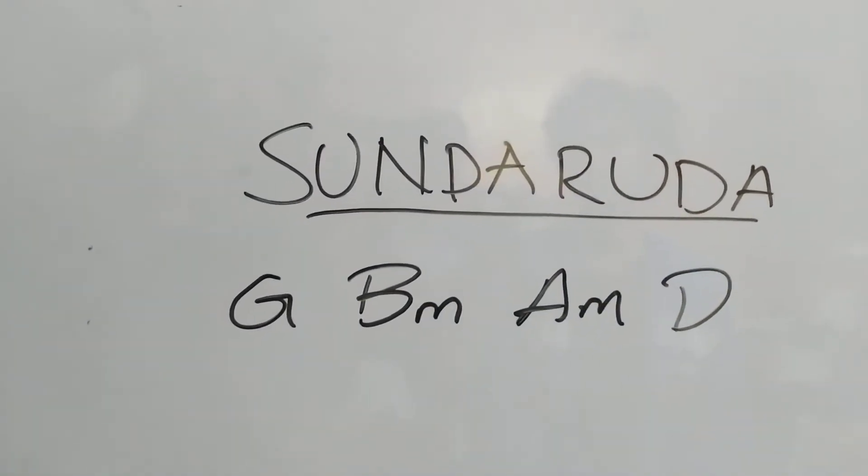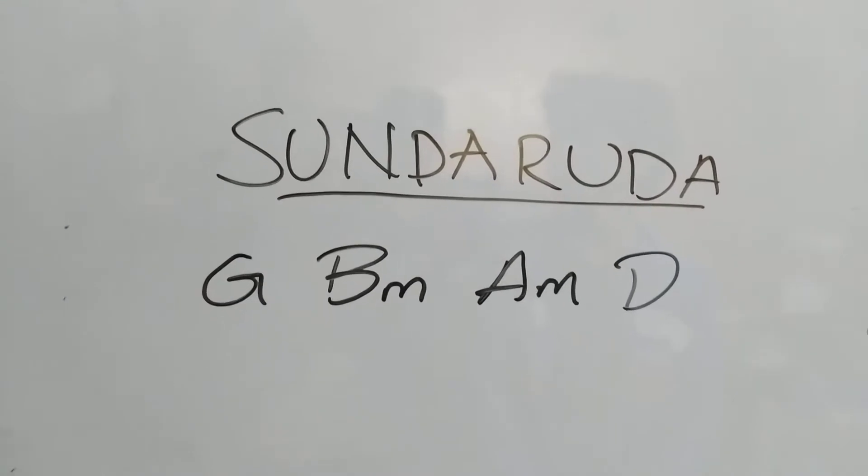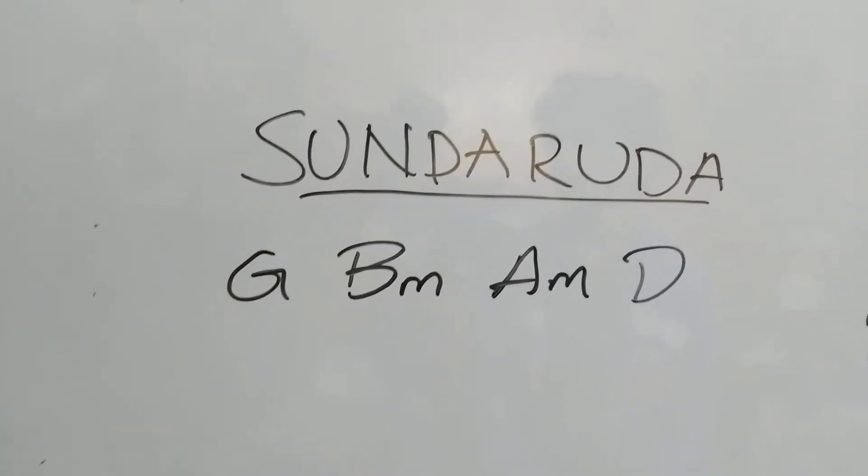If you want to sing the song, we have G, Bm, Am, D — just 4 chords and repeat it.